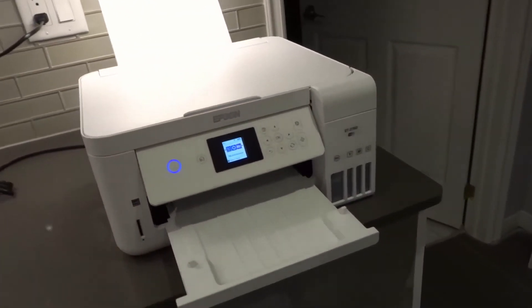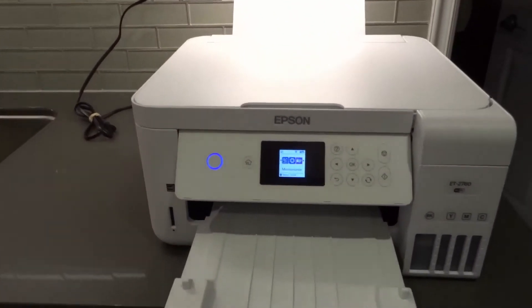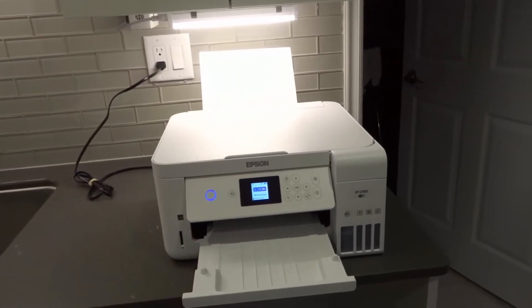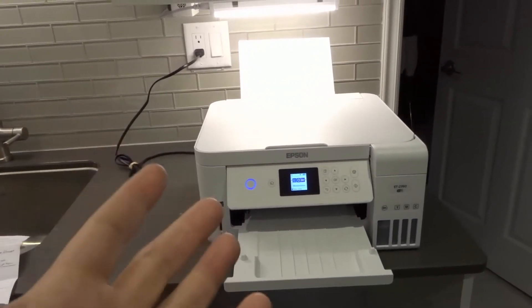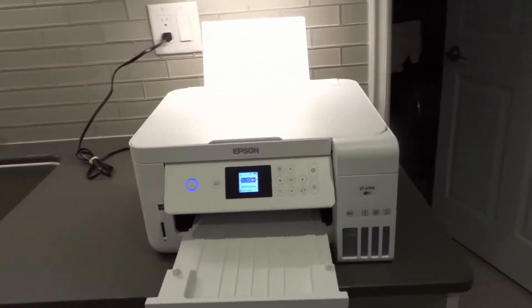Last but not least is Number 7: you can actually reset the printer. You can either factory reset it completely or reset specific settings and set it up again. Luckily, it doesn't take that long to reset the printer or to set it up again. So it may well be worth it to just reset it, set it up again, and see if that helps your problem.